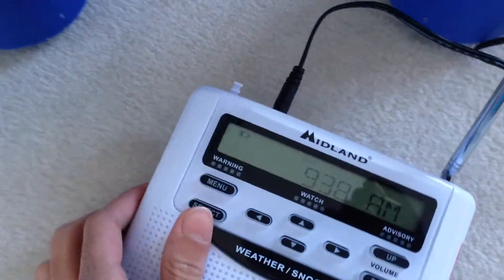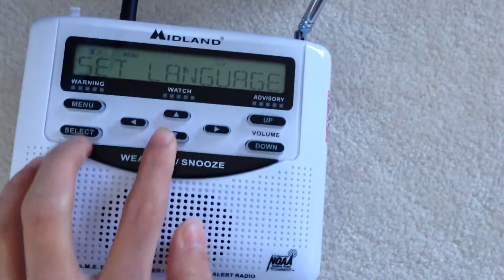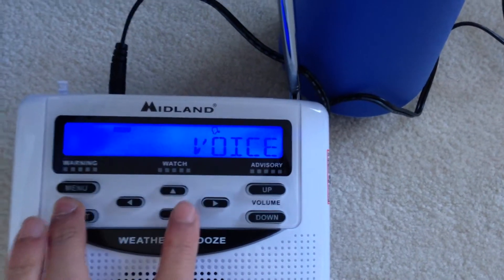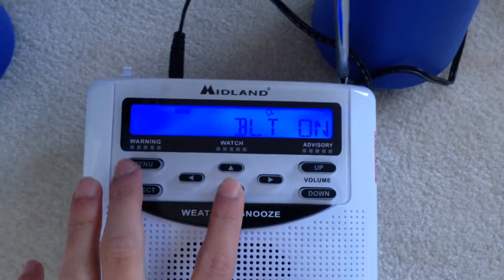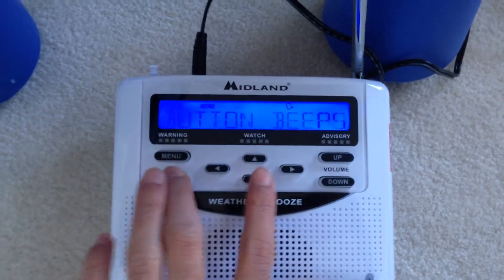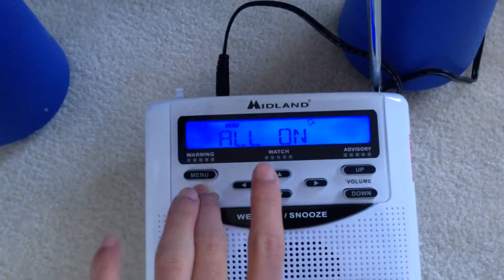Setup done. For the menu: set alarm, set length — sorry guys, I can't seem to find a spot. Set location, alert type: voice. I like voice, that's so much better. Alert test — that's loud, actually. Set channel — already did that. Backlight: you can do normal, on, or off. I think I'm gonna do normal, just so it doesn't drain too much battery. Button beeps: on — we like it on. Now set events: all default. Everything is on.